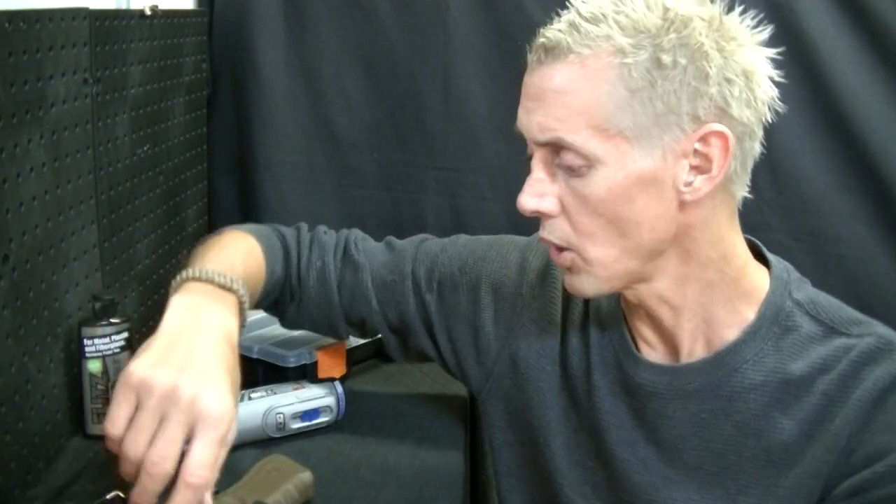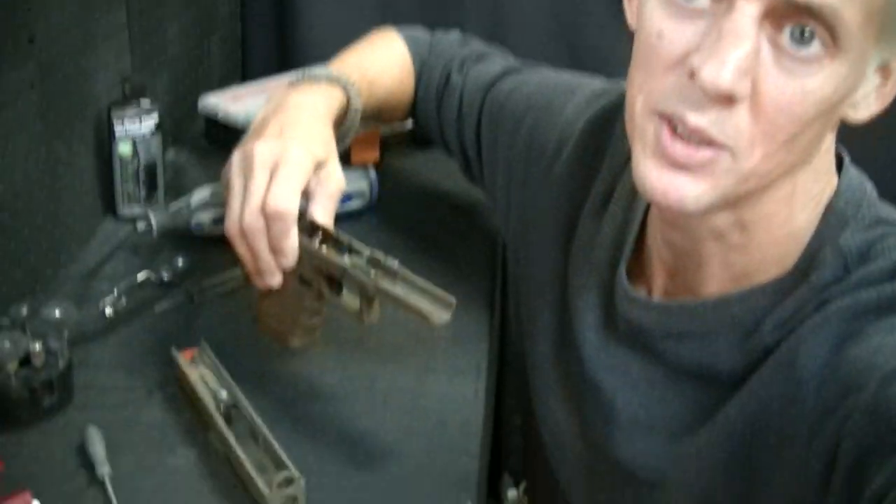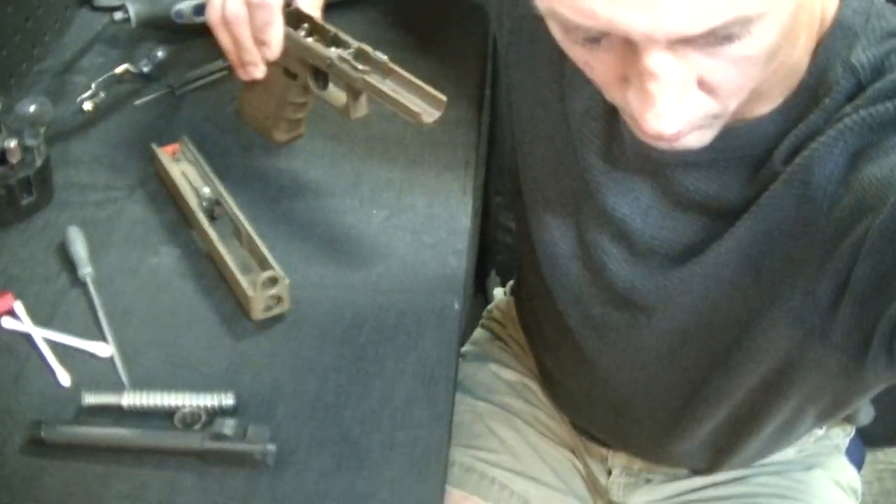Hey everyone, this is Johnny from Johnny Custom Glocks. I want to shoot a video today on things you can do with your gun to enhance the trigger system — whether it's the combat carry, target range, or competition trigger. They're all high-end, high-grade triggers, but to get them to really run to their maximum, there are a lot of little tricks of the trade you can do to your frame and slide to maximize efficiency.